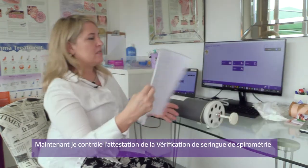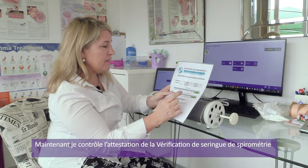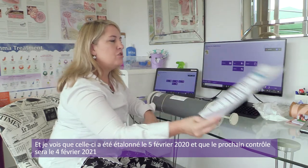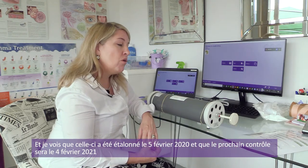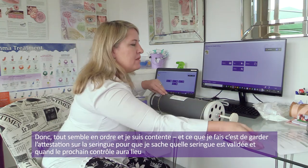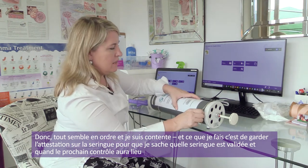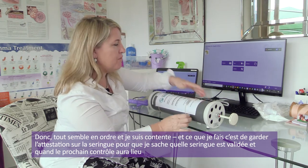The next thing I do is check my spirometry syringe validation certificate. I can see that this one was calibrated on the 5th of February 2020, and it's due to be calibrated again on the 4th of February 2021. I actually keep my certificate on the syringe so that I know which syringe is validated and when it needs to be revalidated.